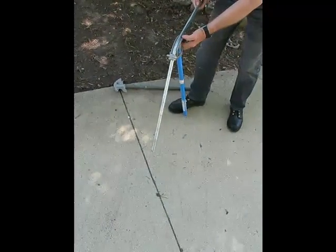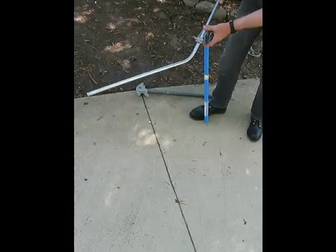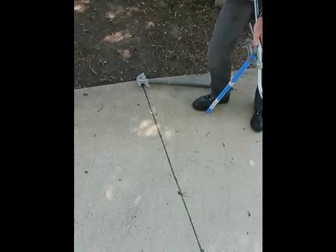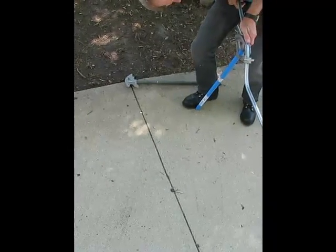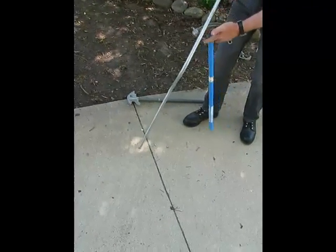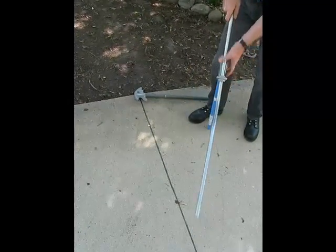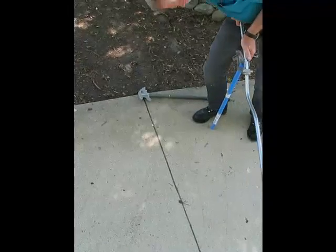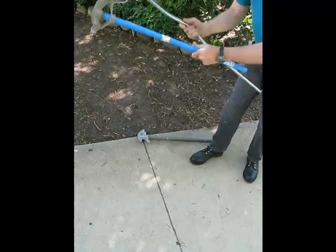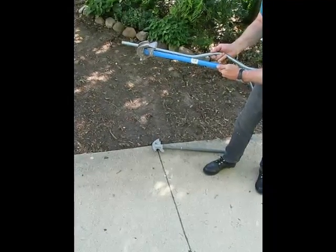I then flip it and go to the far mark and line it up with the arrow, and bend that to 22 and a half degrees. Then I reverse it, put the other mark at the arrow, line it up, and bend it to 22 degrees. And I have my pipe saddle to clear two inches of pipe.